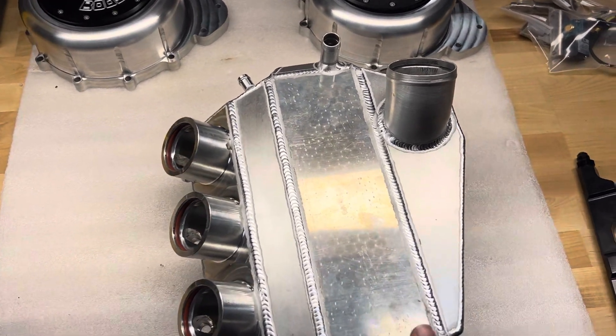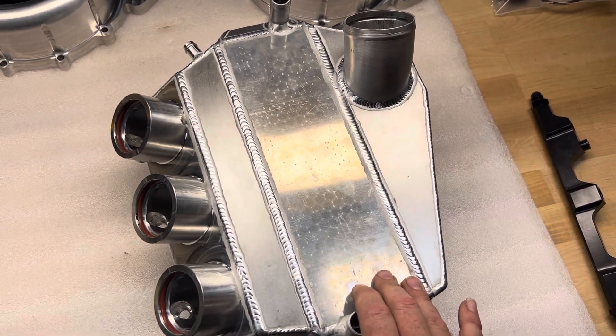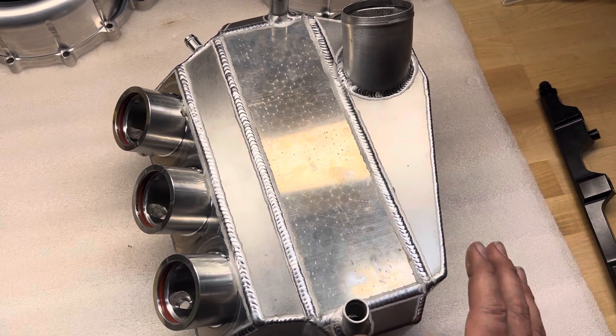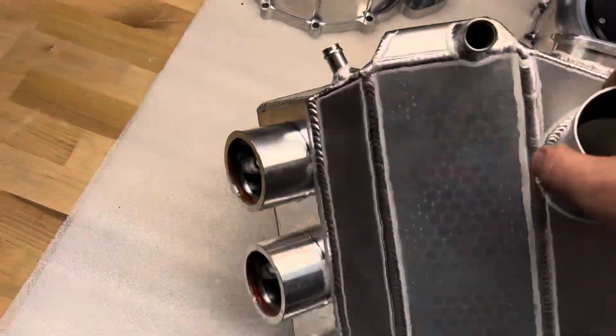This is a 750 horsepower rated Garrett water-to-air core, roughly 11 inches by 4x4, just under — but an actual Garrett core, not China.